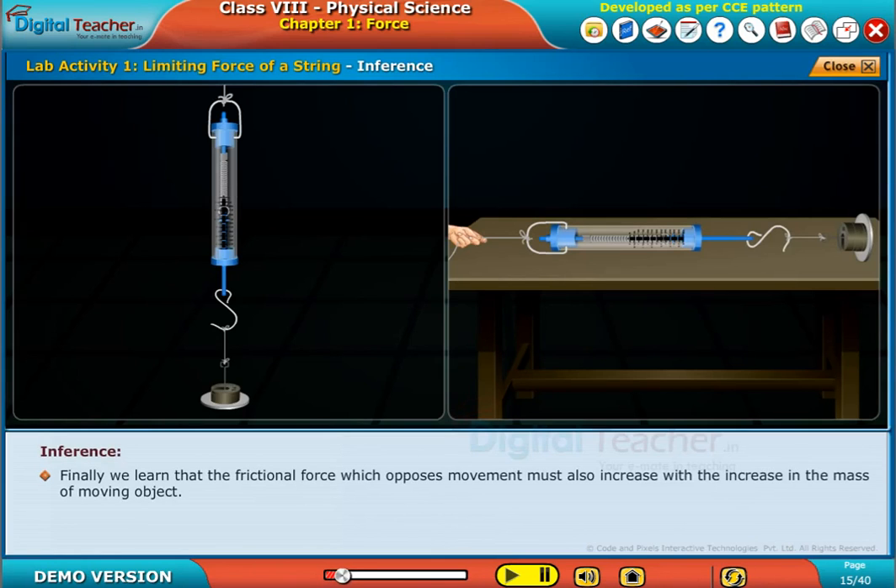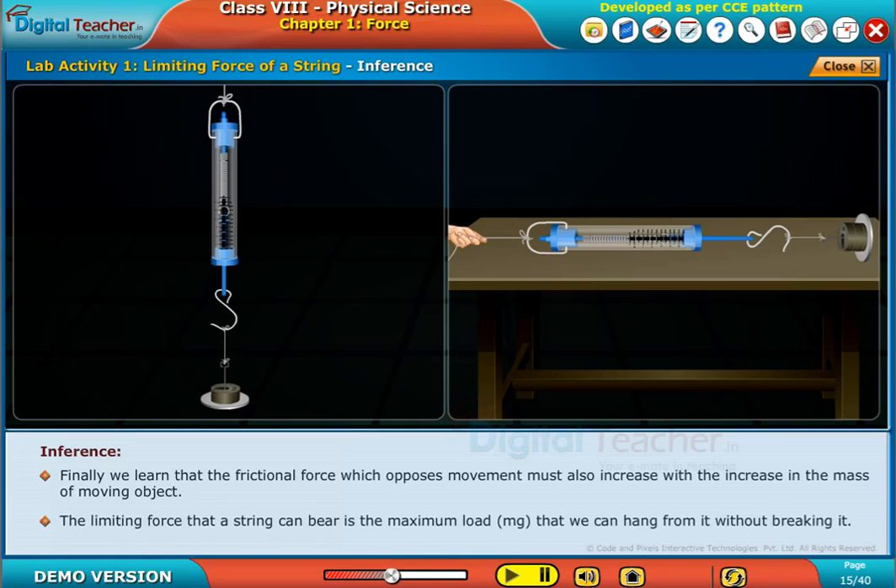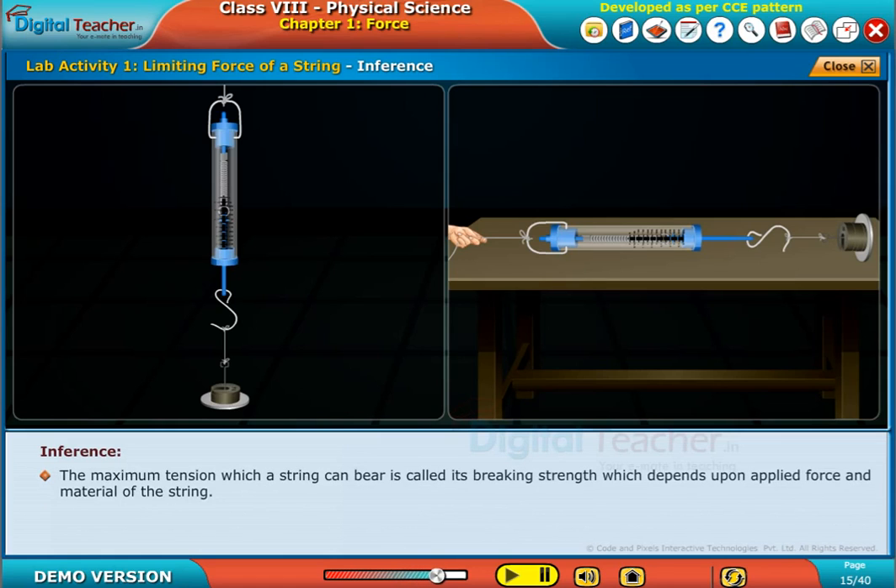Finally, we learn that the frictional force which opposes movement must also increase with the increase in the mass of the moving object. The limiting force that a string can bear is the maximum load that we can hang from it without breaking it. The maximum tension a string can bear is called its breaking strength, which depends upon the applied force and the material of the string.